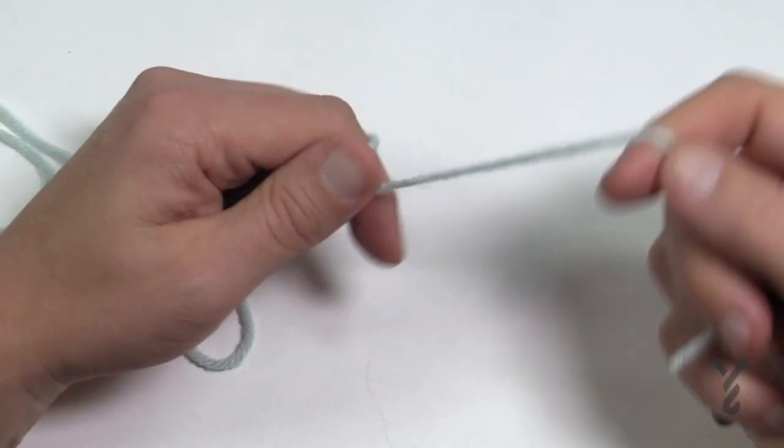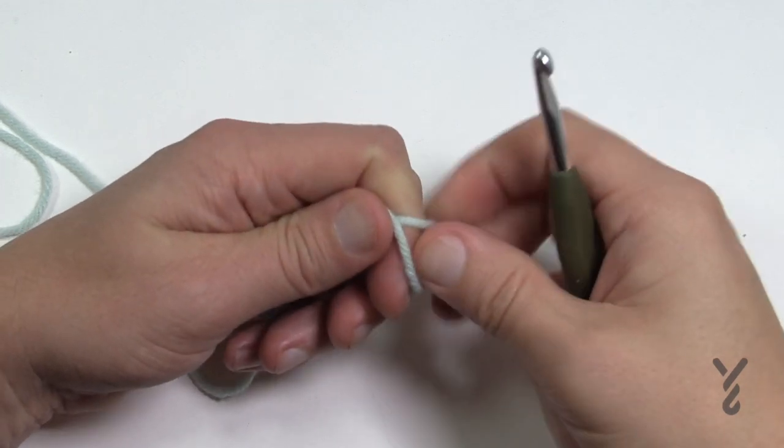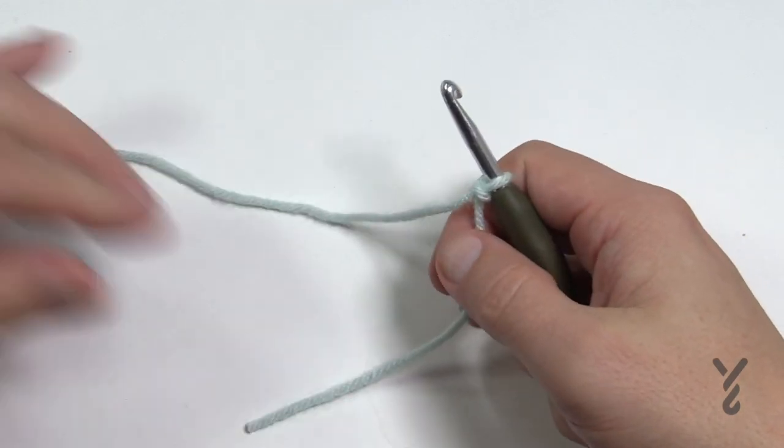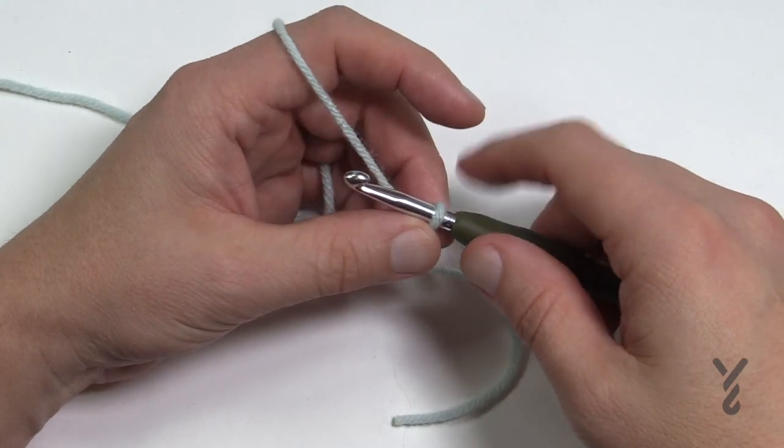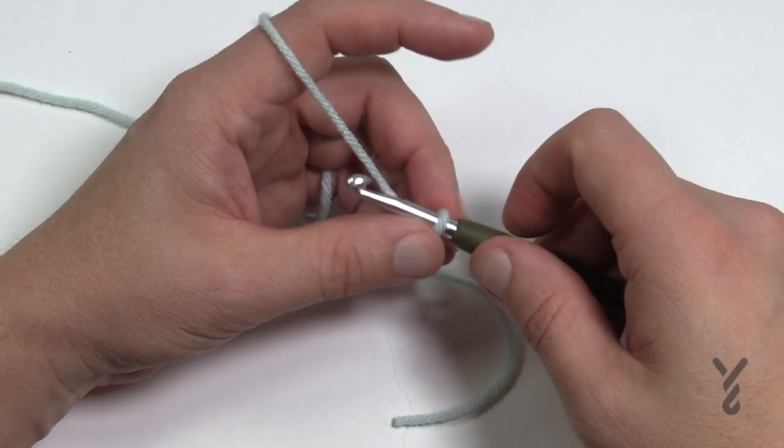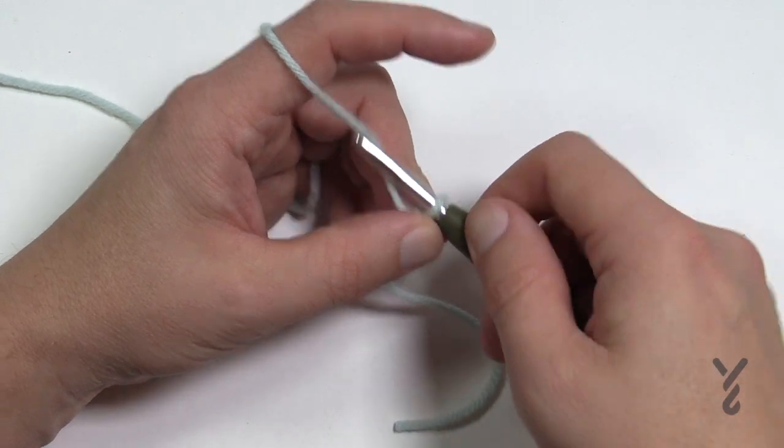We're going to begin today and you need to chain 160. If you'd like to change your sizes, keep it in multiples of four and then add three at the end once you're satisfied. I'm going to do a smaller multiple since I don't need to do the whole thing on camera. 160 is your magic number if you like that one.